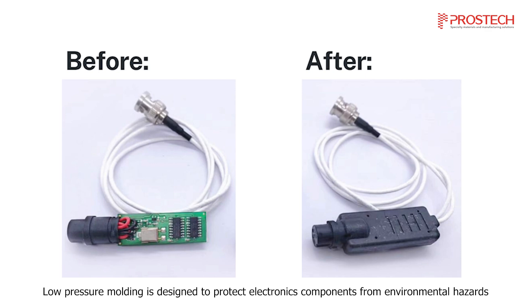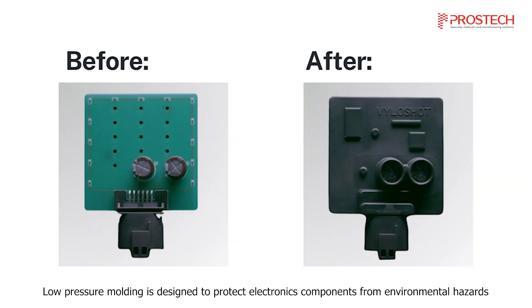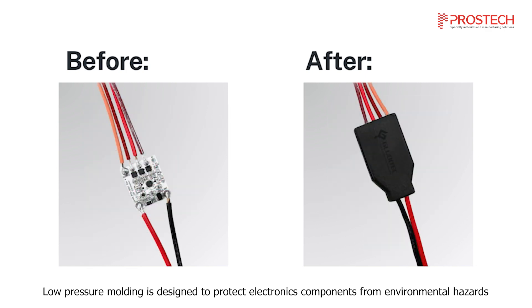Low pressure molding is designed to protect electronic components from environmental hazards. In this video, we'll explore the procedures for this specialized insert molding process.